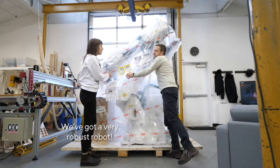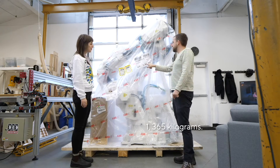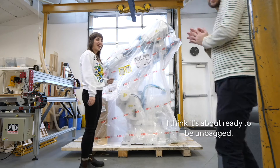We've got a very robust robot. Welcome to the family. 1,365 kilograms — and we carried it, just the two of us. It's heavy. I think it's about ready to be unbagged.